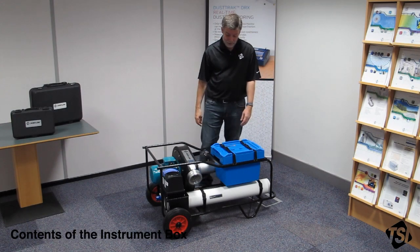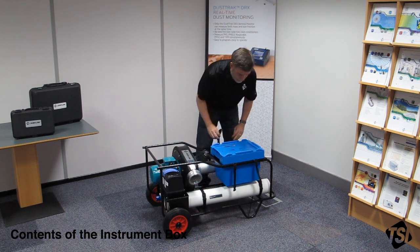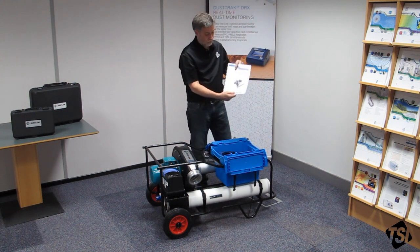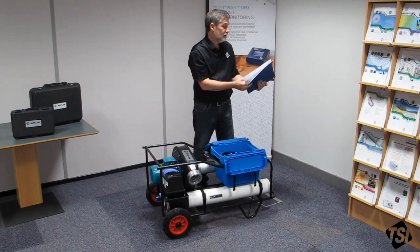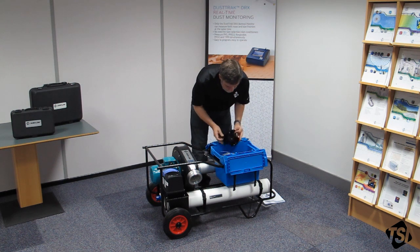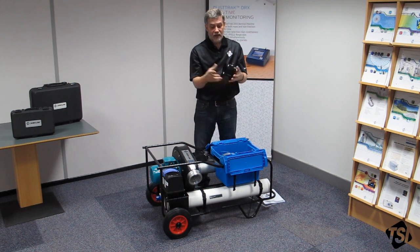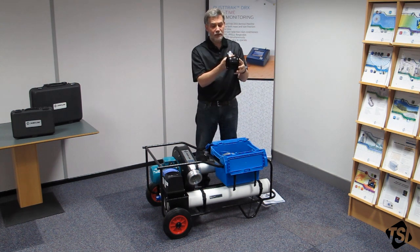Now I'm going to unpack the instrument box and explain the contents. Firstly, we have the instrument manual — obviously a very important thing, it covers everything you need to do. Inside you'll find your certificate of flow verification, which is also quite important. This is your duct adapter; you'll fit this to the duct under test. Your flexible duct fits this end. There are some clamps in the box that you can clamp around it, and there's a tapping there if you want to use it to measure the static pressure in your duct under test.